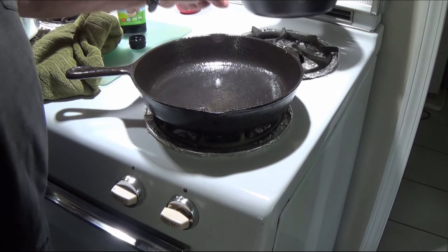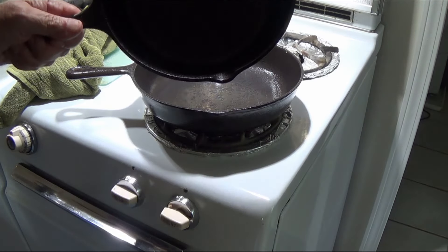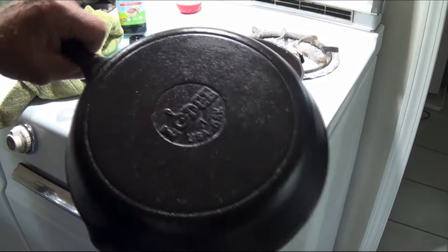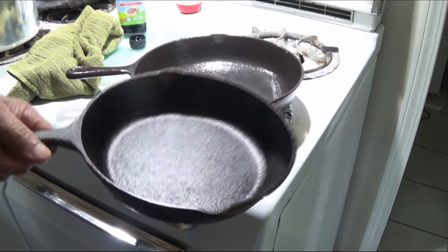Now this is a treated pan — this is an 8-inch newer pan that I use to cook eggs and different things with. It's not an old one like the one we're restoring, just showing it for comparison.